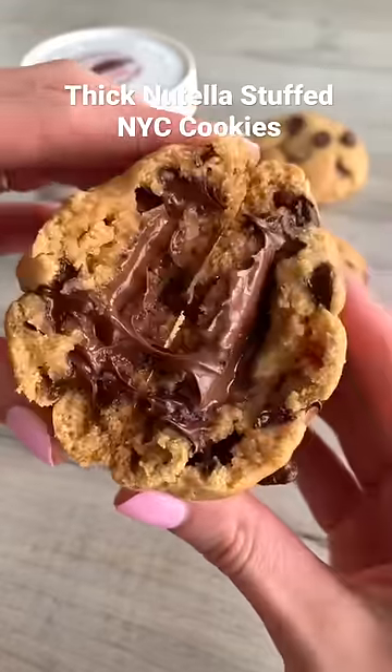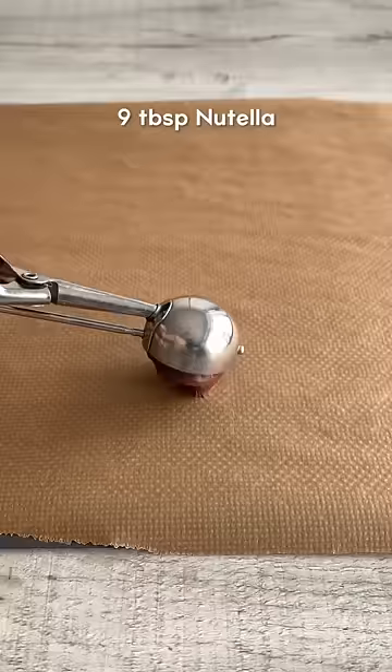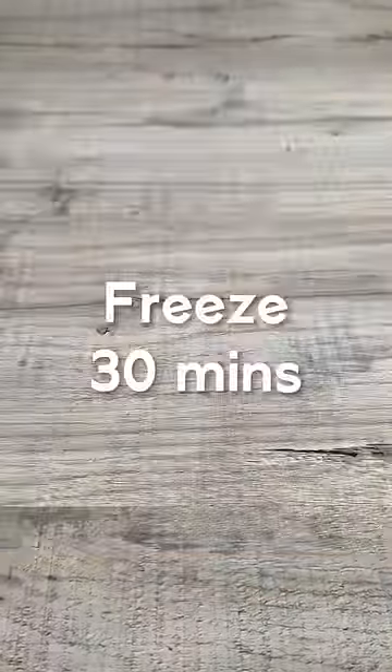Here's how to make super thick Nutella stuffed NYC cookies. First, freeze nine blobs of Nutella for 30 minutes.